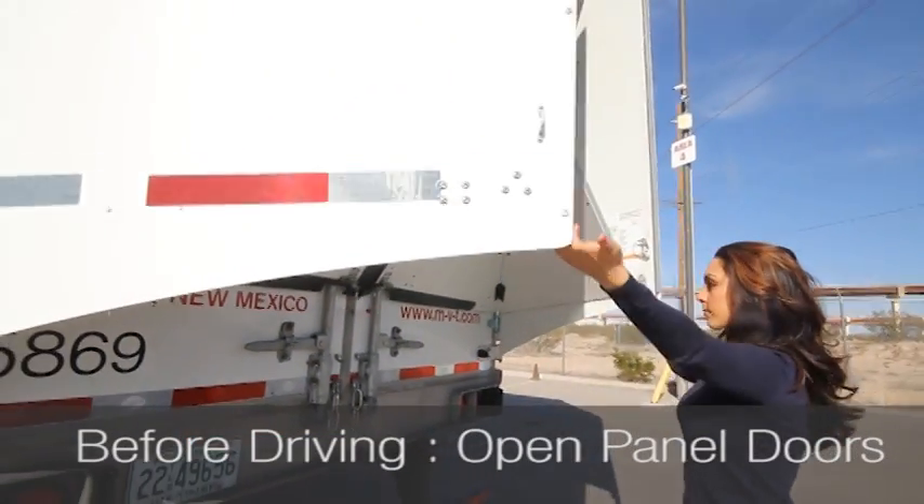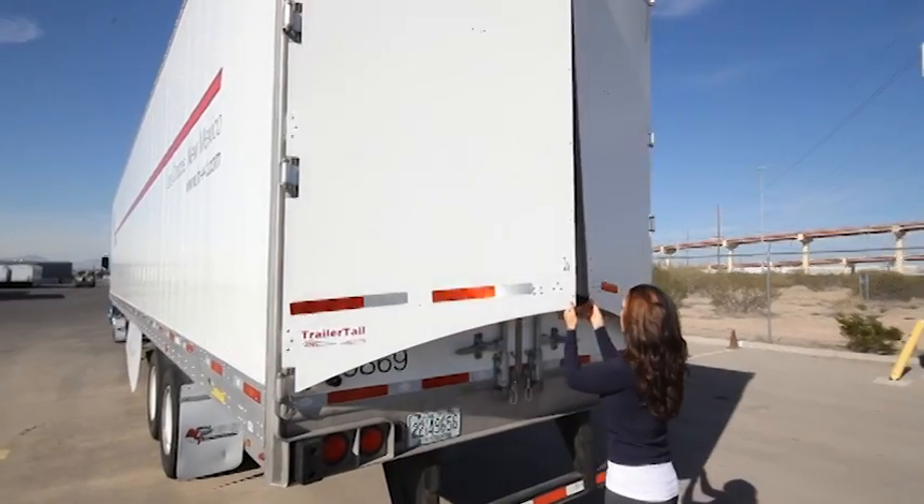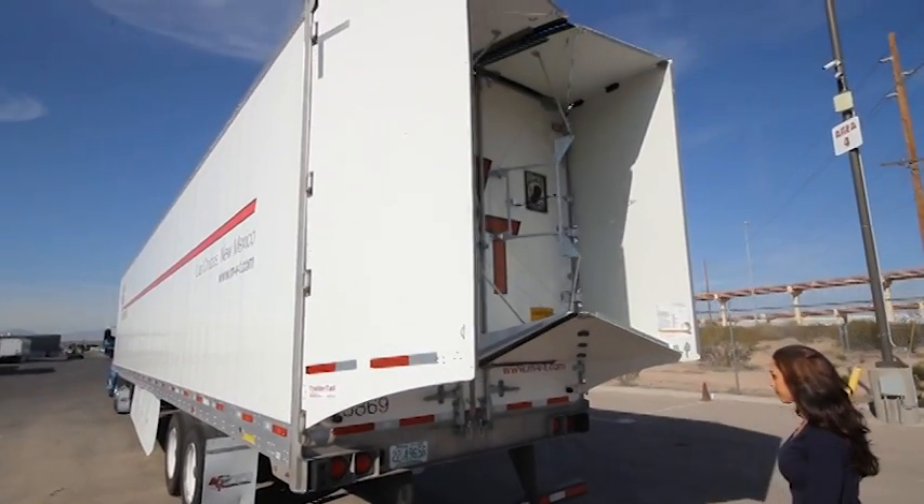Before driving, open the Trailer Tail. To open the trailer, simply pull the cords down and give a slight pull on the panels. Trailer Tail will automatically deploy.